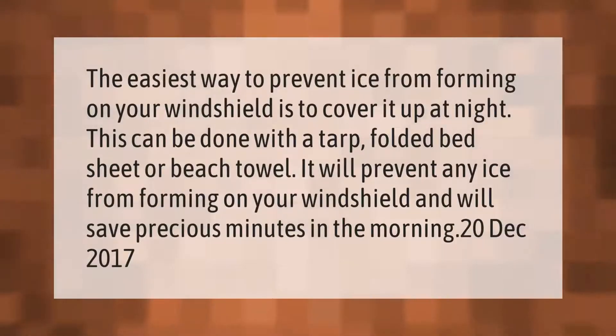The easiest way to prevent ice from forming on your windshield is to cover it up at night. This can be done with a tarp, folded bed sheet, or beach towel. It will prevent any ice from forming on your windshield and will save precious minutes in the morning.